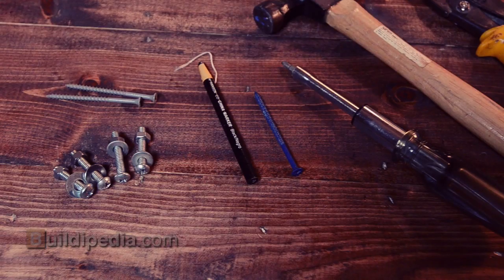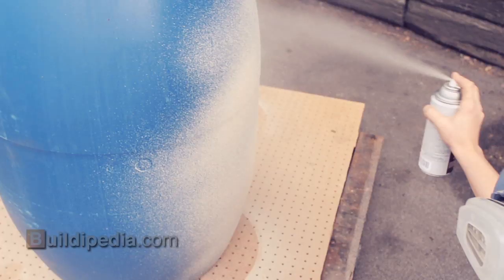On hand, I have a power drill with a paddle bit, a jigsaw, and a handful of screws, bolts, and nuts.